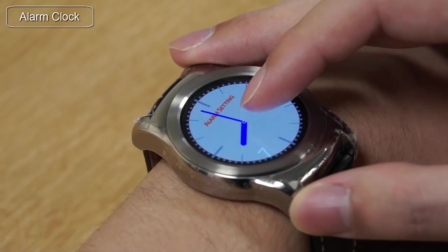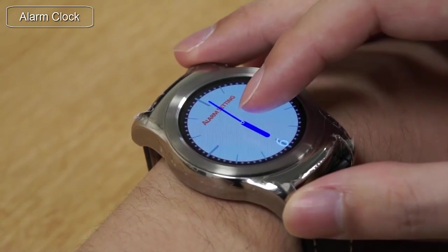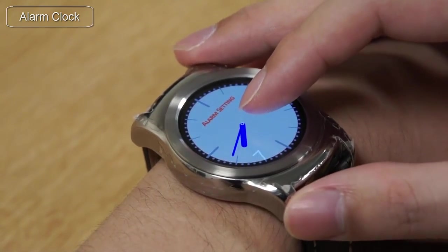In an alarm clock app, by touching the screen and twisting, a user can control the minute hand. This is rate controlled, so twisting harder can move the minute hand faster.